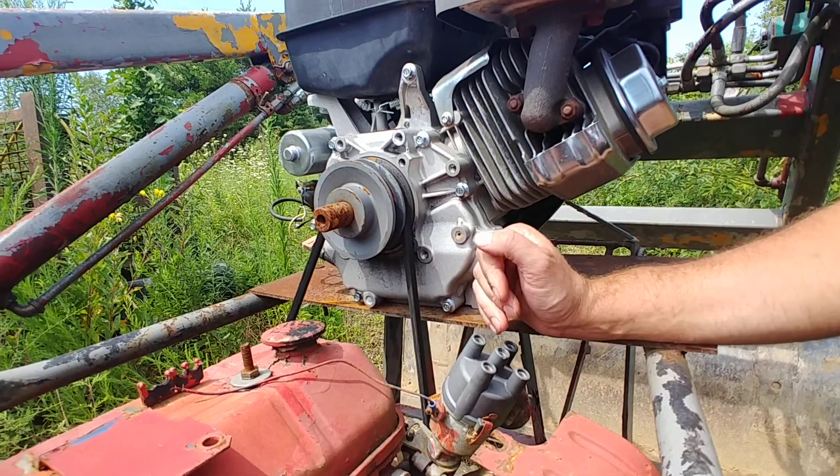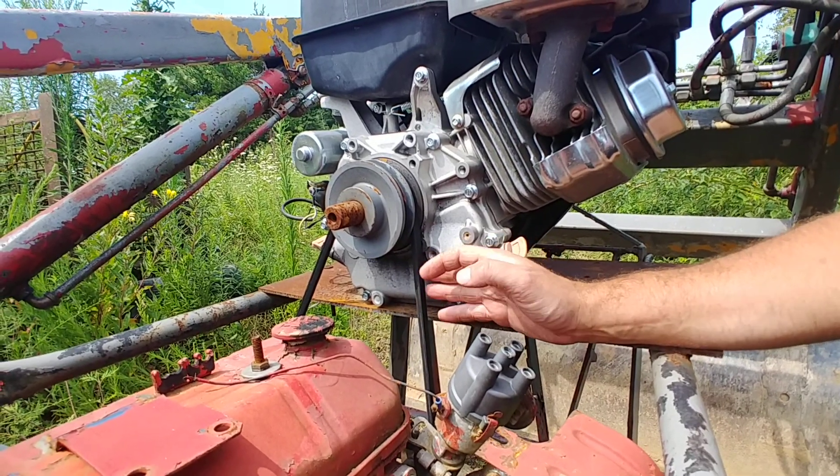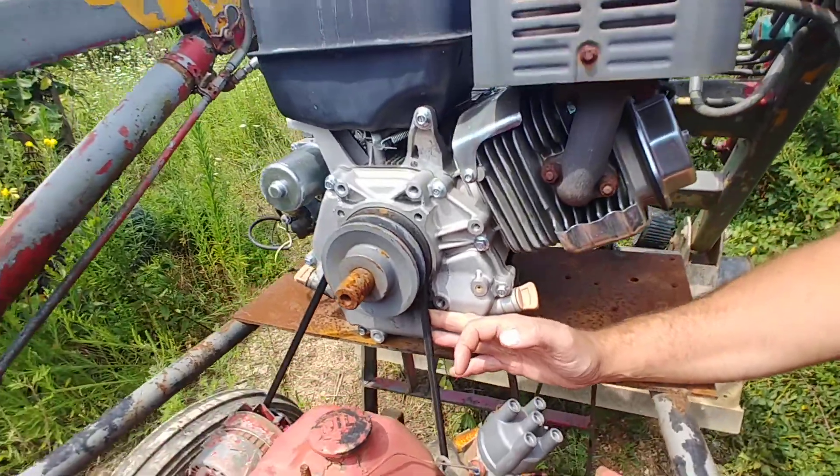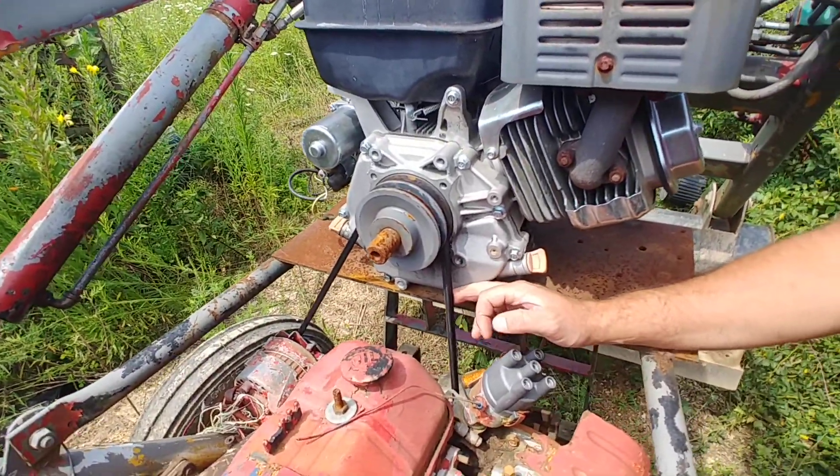I've done a lot of work. I've graded the road, I've done work up and down the hill. There's really very little belt slippage — everything works really good.